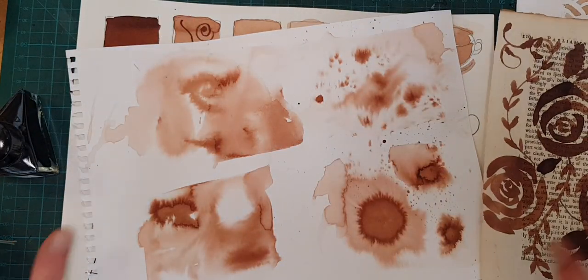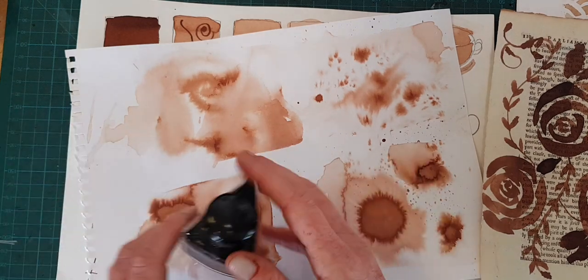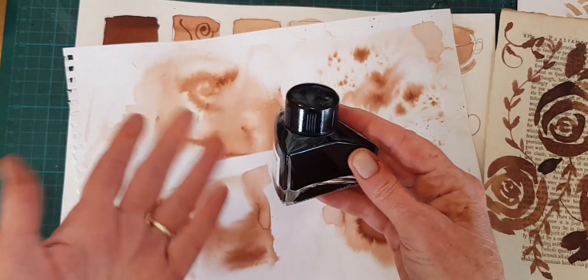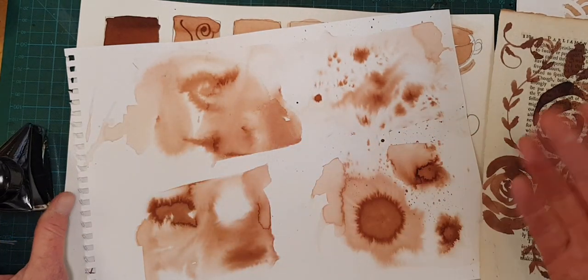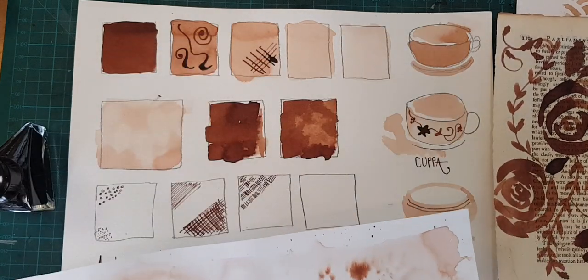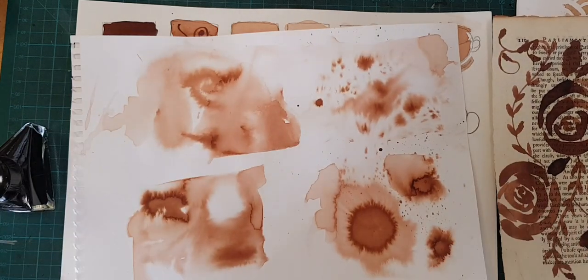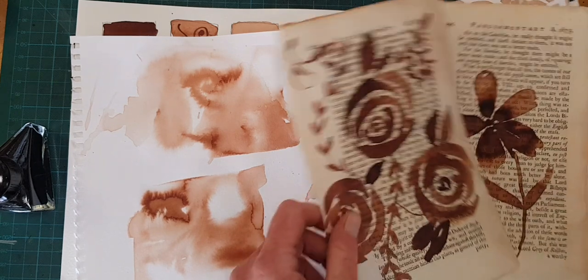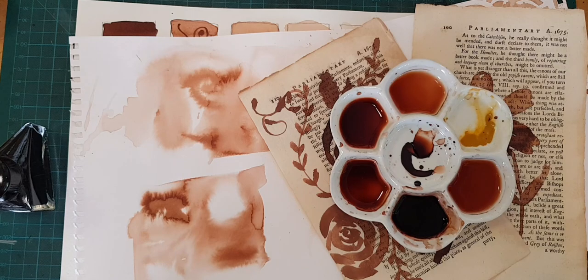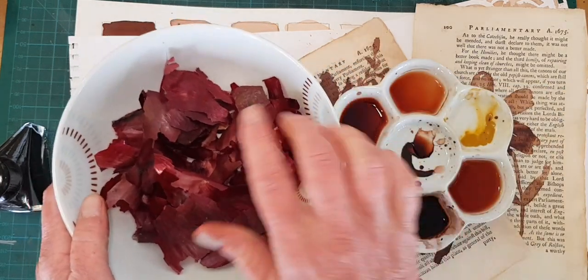Now, you can use India ink, you can use fountain pen ink, and you can pretty much use any loose medium that you like, such as a watercolor would probably work with most of these techniques. I am going to be using today a plant-based ink that is made out of onion skins.